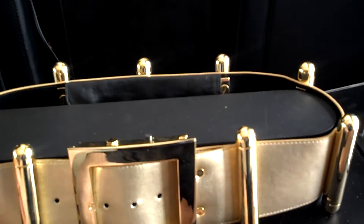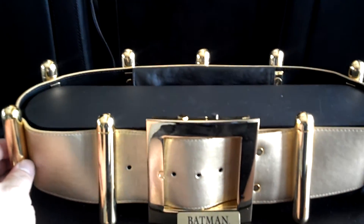And there you have it — straight from DC Direct, the Batman utility belt.